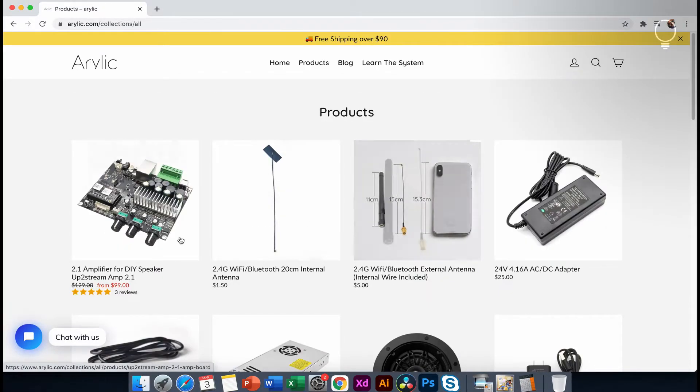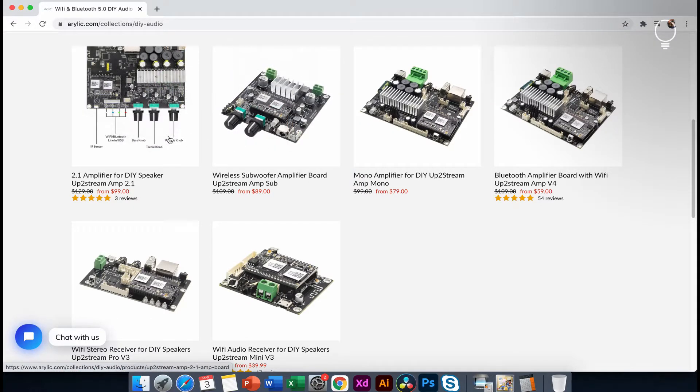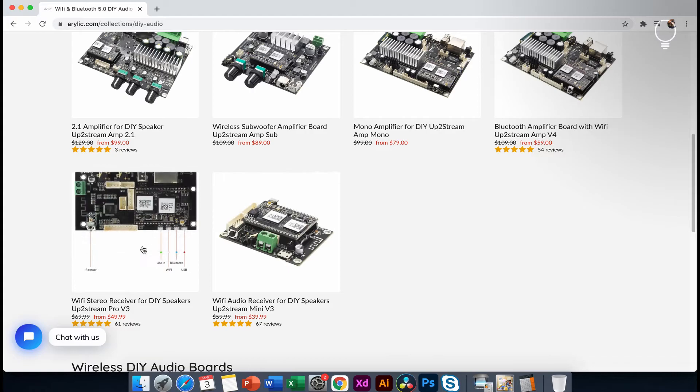Let's select Amplifier Boards. This is the listing of audio boards. This is the latest product. This is the 2.1 Amplifier Board. This is the Mono Amplifier Board. This is the single speaker. This is the Wi-Fi Stereo Receiver.